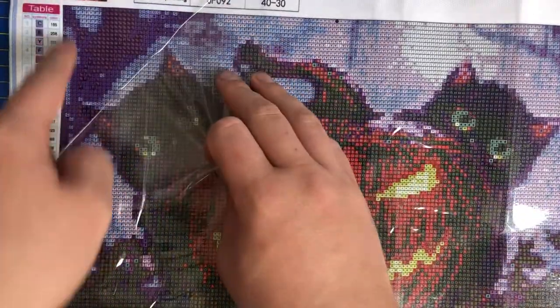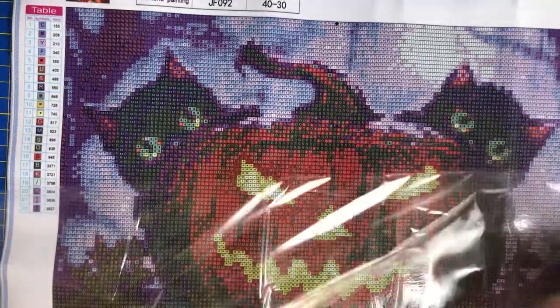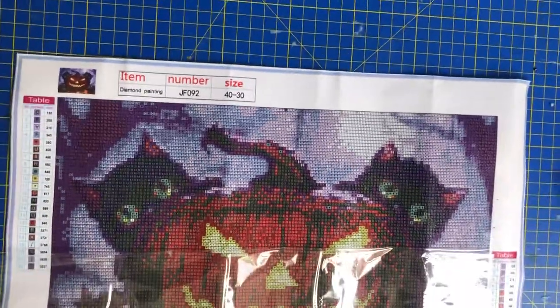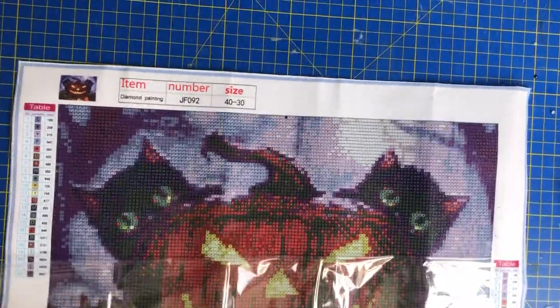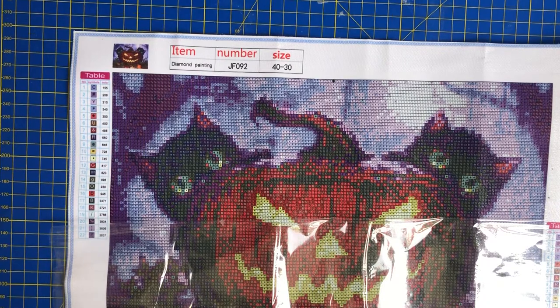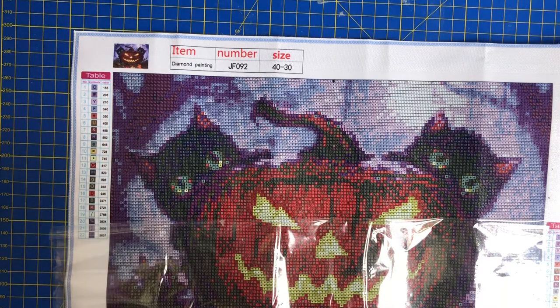So what we're going to do is get our Halloween painting and the idea is to put the tape down the side so that we don't get dust on it. As you can see we've got the top part here, so I'm going to bring that up a little bit and we're going to basically put this on here.